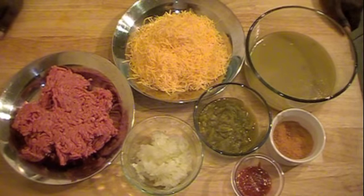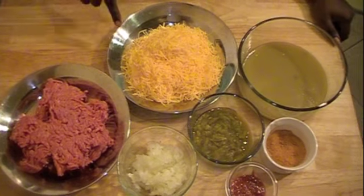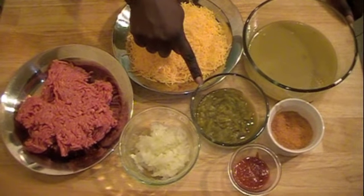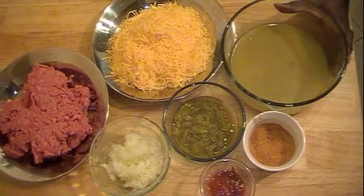So to make the enchilada sauce, I have 1 pound of ground beef, some cheddar cheese, some minced onions, some green chilies, a little bit of hot sauce for flavor, taco seasoning, and green enchilada sauce.